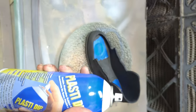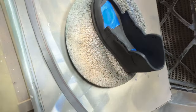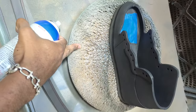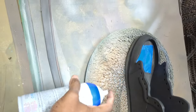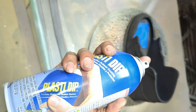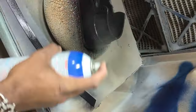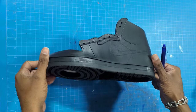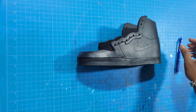In the paint booth with plasti-dip and my respirator on - be safe. I'm doing a couple of coats of plasti-dip on the entire piece and letting that dry.